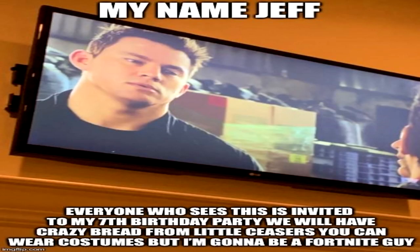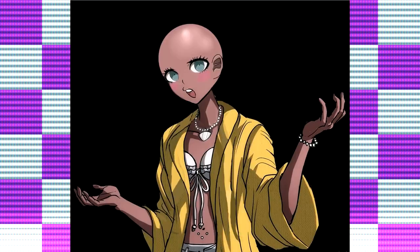Hey guys, my name's Jeff. Today I'm going to talk to you about Harrow — I mean the bassoon.